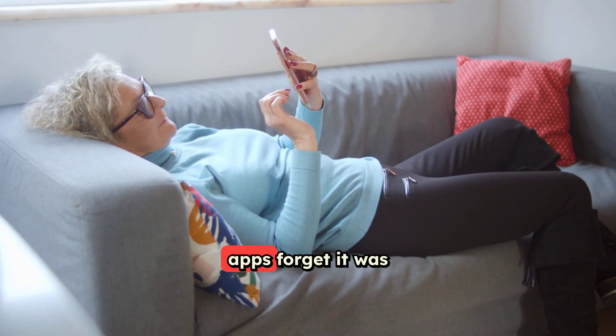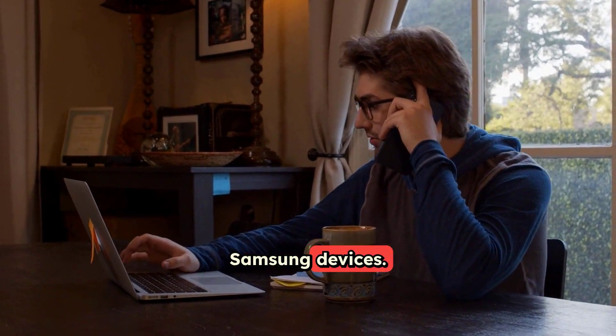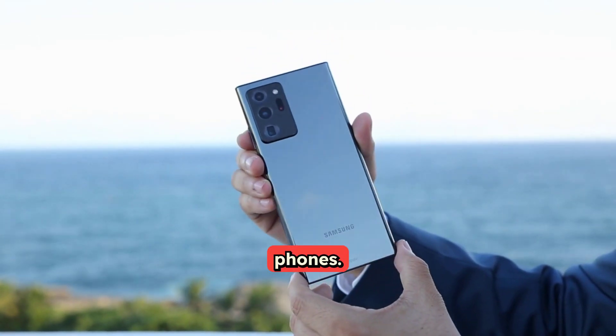Unrooting your phone doesn't always make apps forget it was rooted. It's a common headache, especially with Samsung devices. Imagine this: you had your Samsung Note rooted, then needed to use an app like MobileIron, which hates rooted phones.